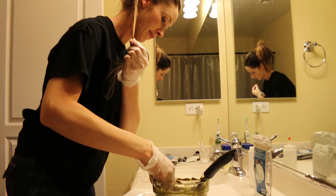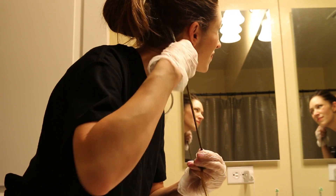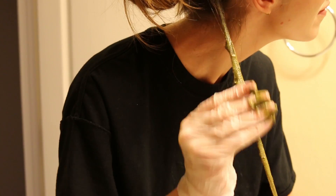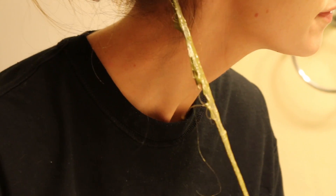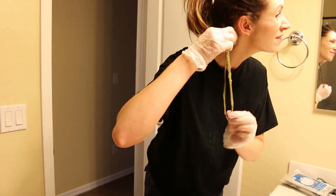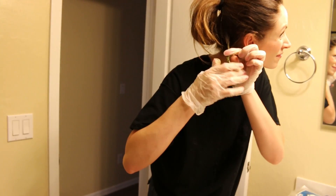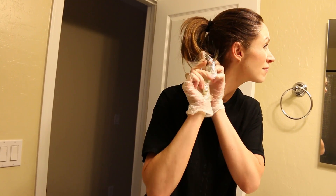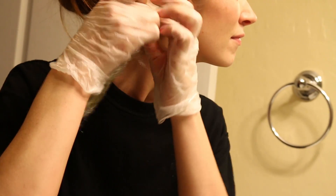For the strand test, completely saturate the piece of hair you're testing. Most customers like to use the inside part of a strand. Cover and saturate the hair fully, wrap it up with plastic wrap, and follow the same process as the full application — wait an hour and a half to three hours to make sure it's completely dyed. Then observe your results. Listen to the mixing and application tips coming up to get the best results even for this strand test.